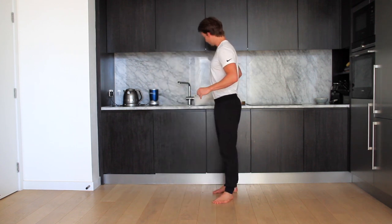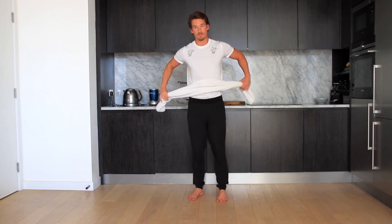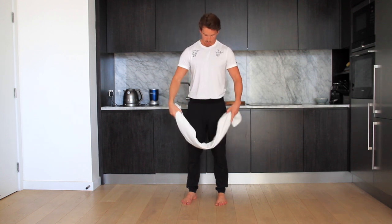So you can do this in a variety of ways. Today we're just going to use a towel, so you don't need much equipment for this and you can get a really good workout in. I'm going to show you four exercises — two for the upper body and two for the lower body. We're going to do a push and a pull for the upper body and a push and a pull for the lower body.